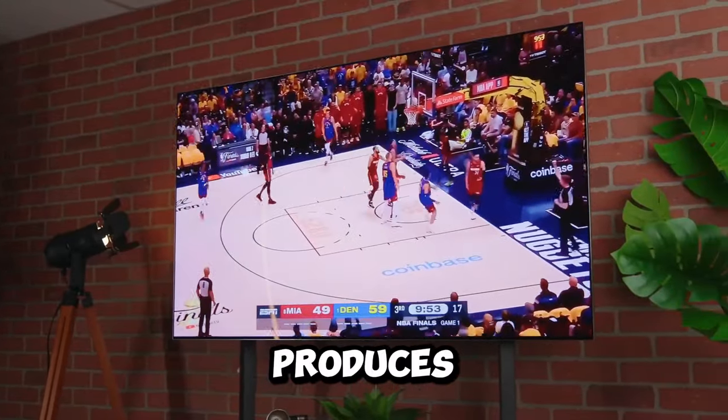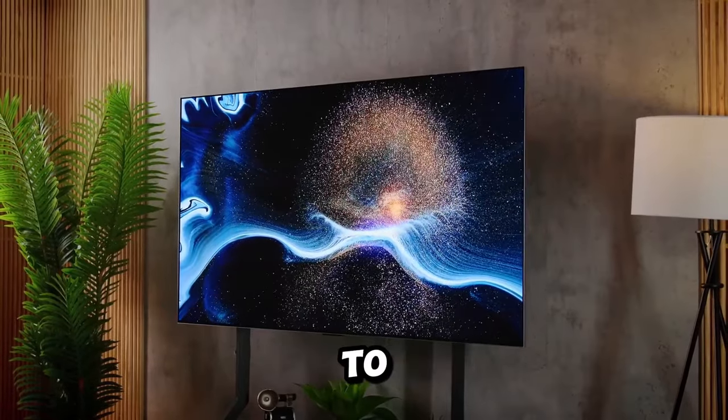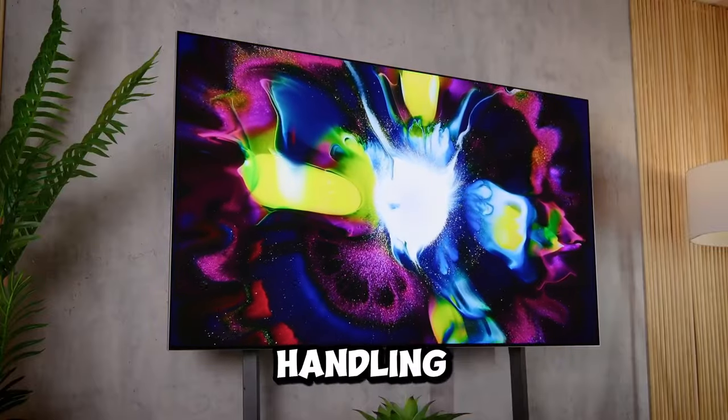The OLED display produces perfect black levels and infinite contrast, allowing colors and highlights to pop with brilliance. Daytime and bright room viewing is now a joy with improved reflection handling.